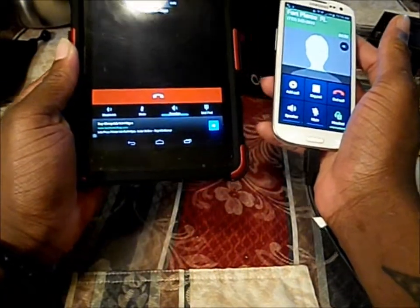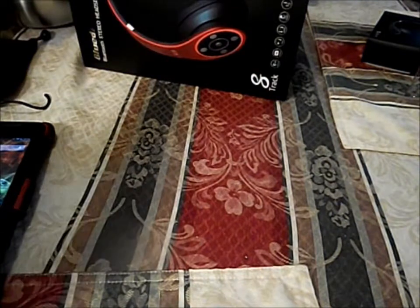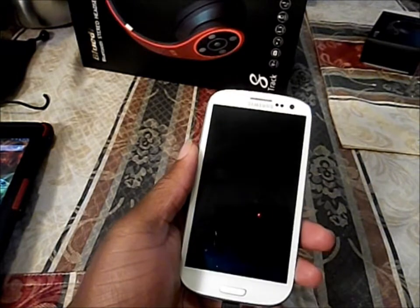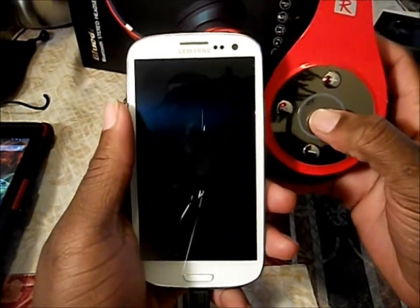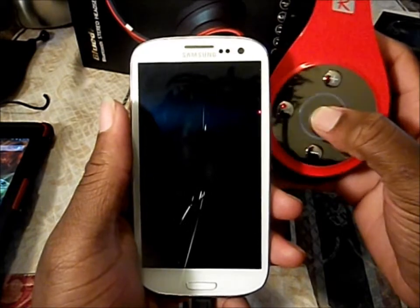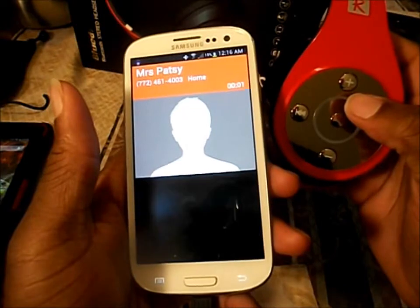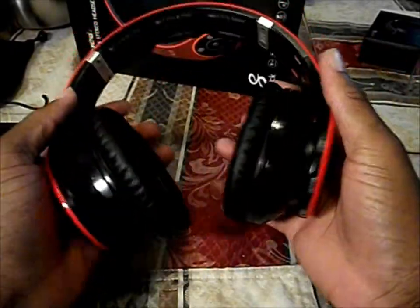What's going on? Let me go ahead and end this. Now if I double tap on the multifunctional button twice, it will call the last person I previously called. Let's do it — see, it's calling.